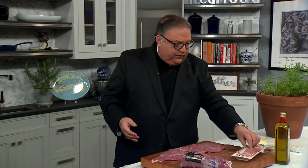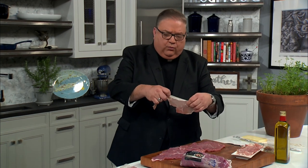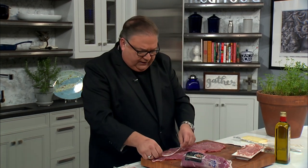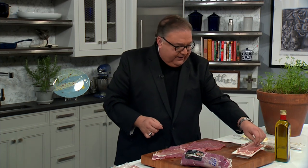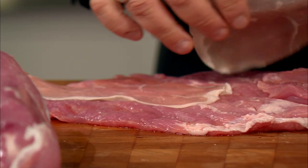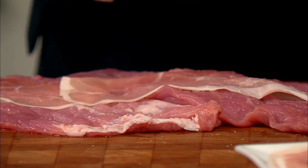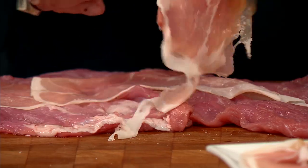What I'm going to stuff it with is some beautiful fresh bresaola di parma. It's absolutely wonderful. I'm not going to go too crazy with it but I'm going to put some bresaola di parma here. You could go with any one of a number of things. It makes a beautiful stuffing and it cooks beautifully in the oven too.